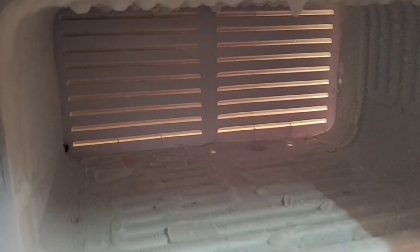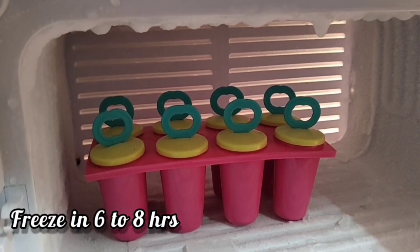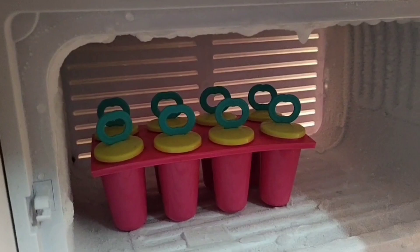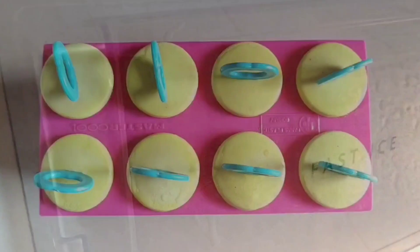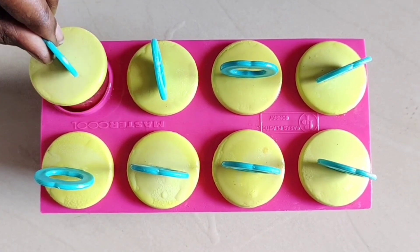Put it in the deep freeze for 6 to 8 hours.